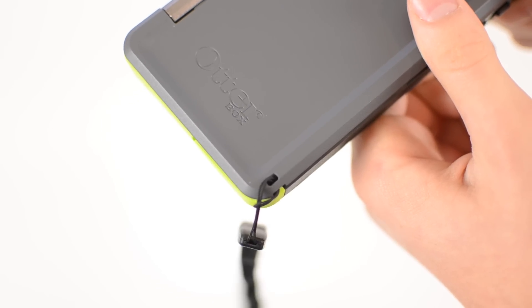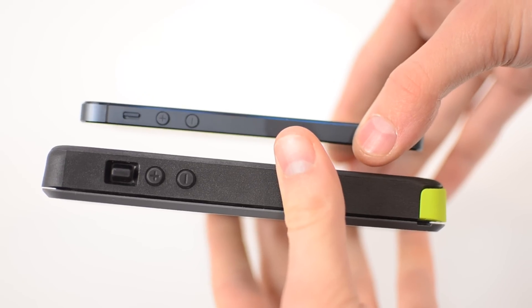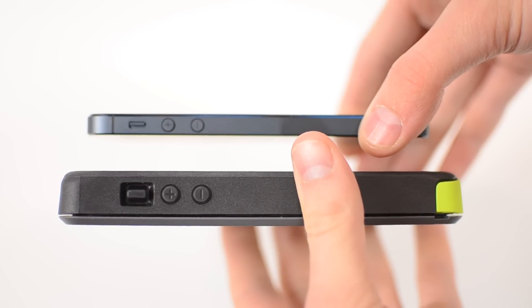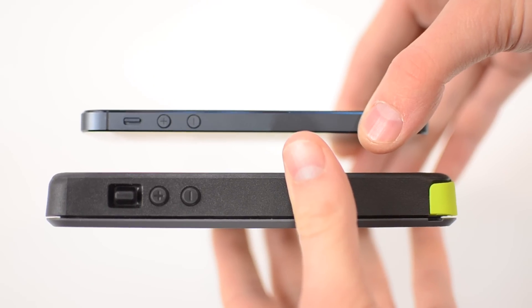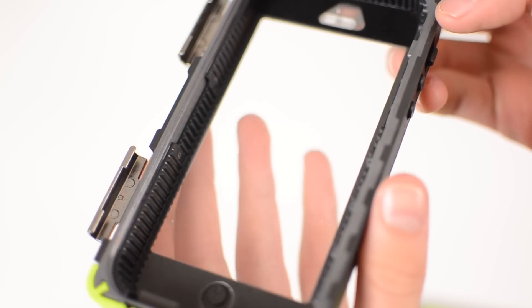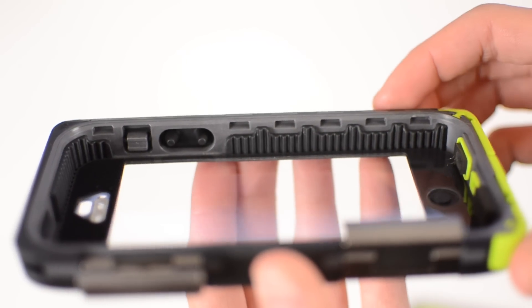Inside the packaging you also get a lanyard, which is a nice little touch in case you want to attach your phone to your wrist. Here's a side-by-side comparison between the iPhone 5 and the OtterBox Armor series — as you can see it adds a ton of thickness to the phone and also a lot of weight. So if you're looking for a minimalist case this is definitely not the right option. Although it does add a lot of weight, I was still able to put it in my pocket and not really notice that much of a difference. Personally, I like it, but whether or not it's right for you is your decision.